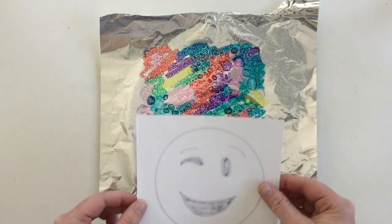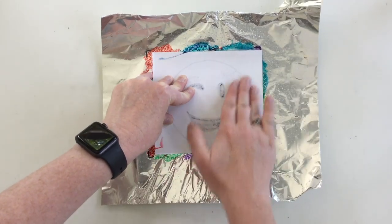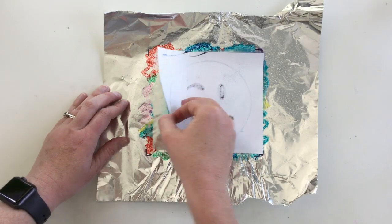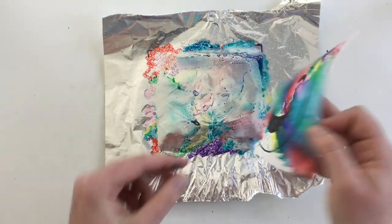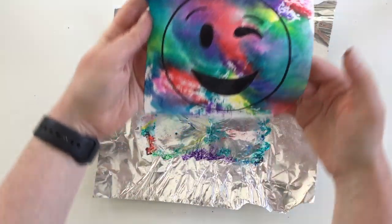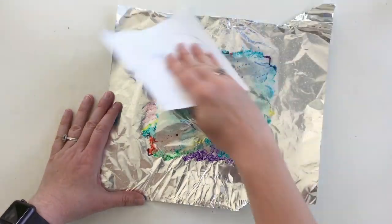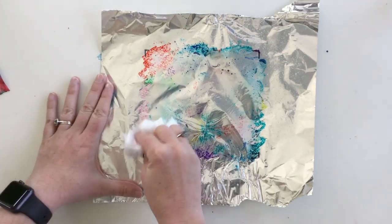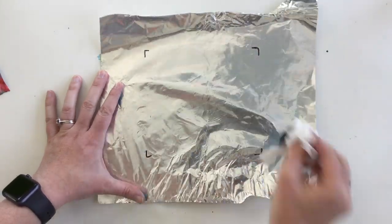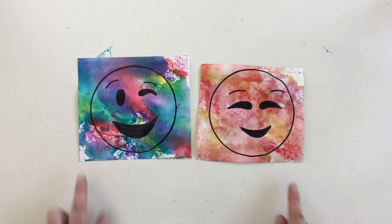Take your emoji, flip it over so it's face down, put it right on top of your foil, and give it a good rub. You don't have to push super hard but make sure you rub the whole thing. After you're done rubbing, go ahead and peel it back for the final reveal — look at this awesome print! If you have some missing space you can always put your paper back down and give it another rub. You can reuse the same piece of foil — just wipe it off with a paper towel or napkin and it's ready to use again. You can use the same process of using markers, spraying it, and printing as many times as you wish.